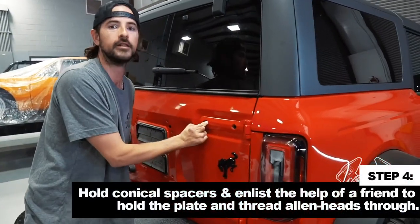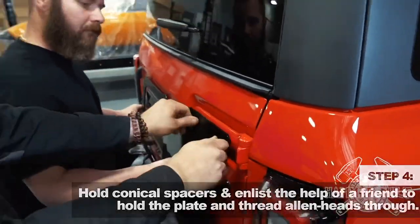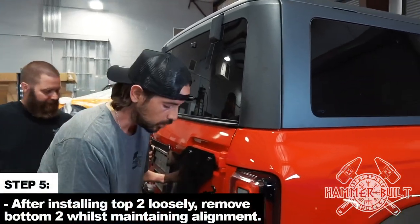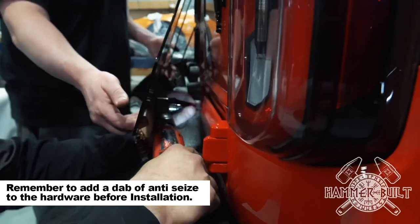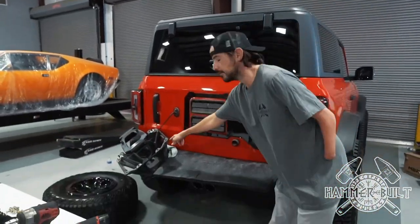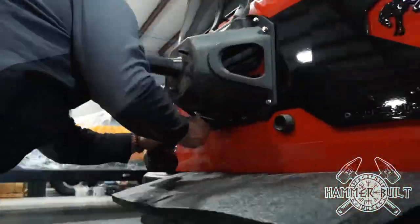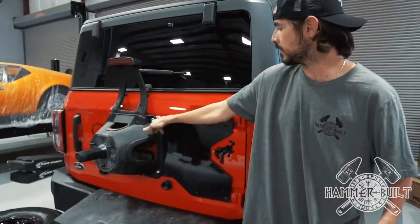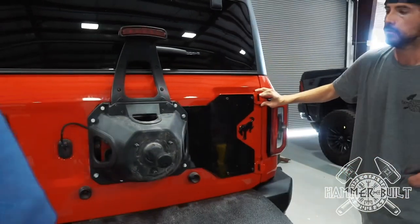You're going to hold the conical spacers here and enlist the help of a friend to hold the plate while we thread these Allen heads through. Now that we've installed the top two bolts loosely, we have enough room to remove the bottom two while holding the alignment of the door and keeping that intact. Now that we have the four Allen head bolts loosely installed, we're going to use the supplied hardware to reinstall the factory tire carrier. Now that the tire carrier is back installed, we're going to tighten up all the hardware and work on installing the third brake light extension.